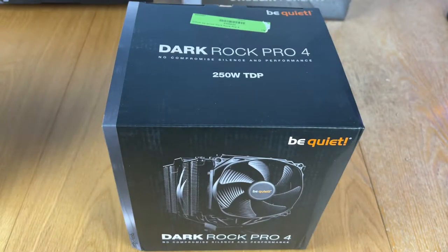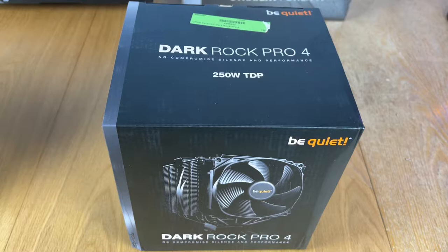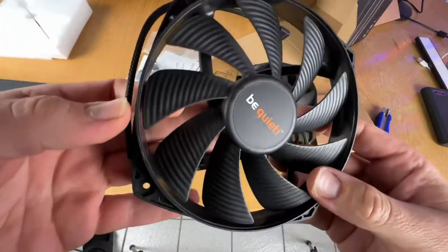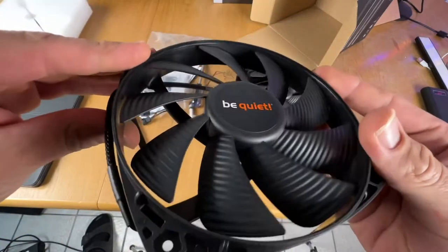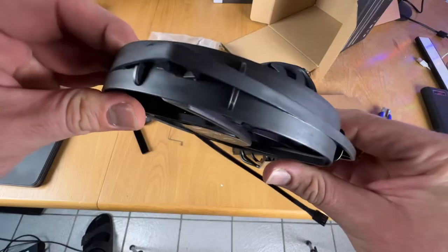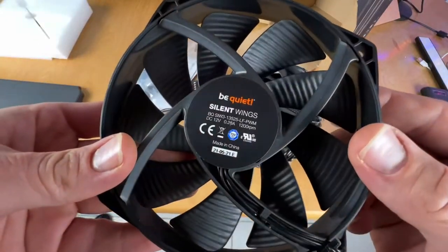Hello, hello! Today I'm going to show you an awesome unboxing video — by me, for you. Let me introduce you to the big wired Dark Rock Pro 4, and this is for bigger CPU performance systems, that means it's for high-end CPUs.